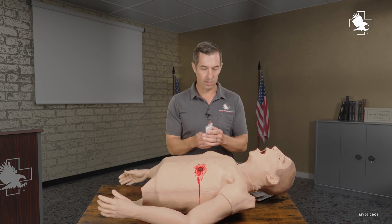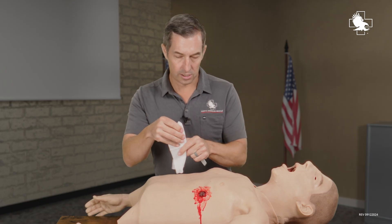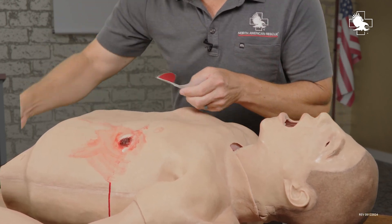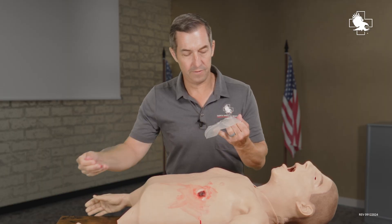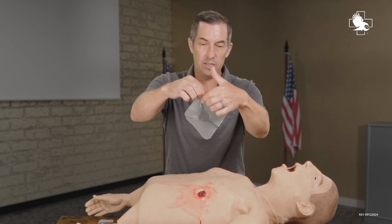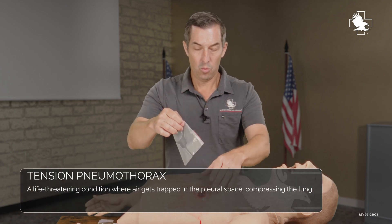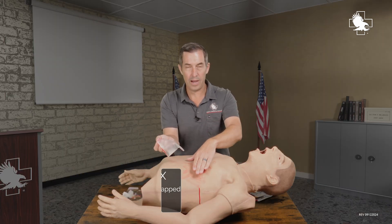I'm going to take my chest seal out. It's a vented one per the Kotze recommendations. First, I'll take the gauze included with it and wipe to get a good seal around the wound. Then I'll peel off the backing — be careful because it's very sticky. You can see it's vented with little channels that allow air to escape so I don't cause tension in the thorax. When the casualty's chest expands, it will flatten out and prevent air from coming in.